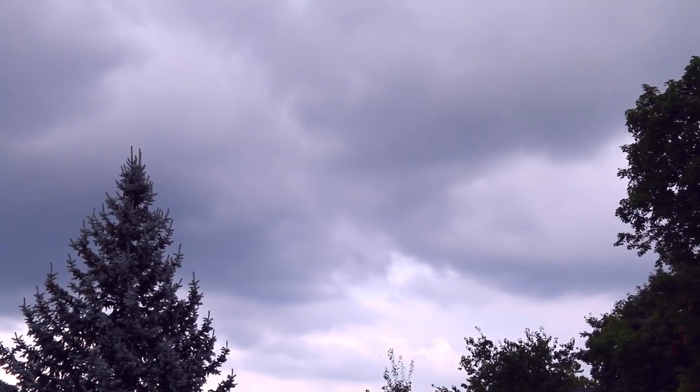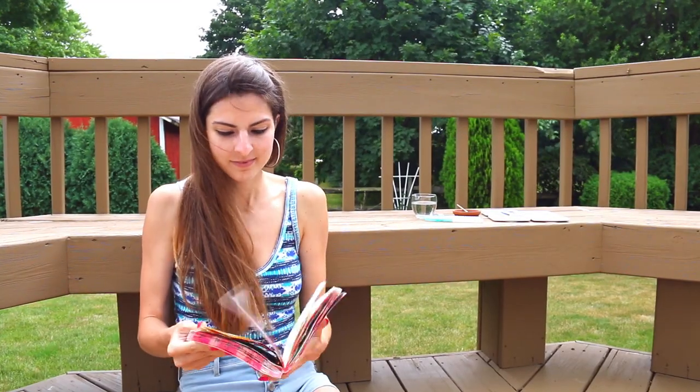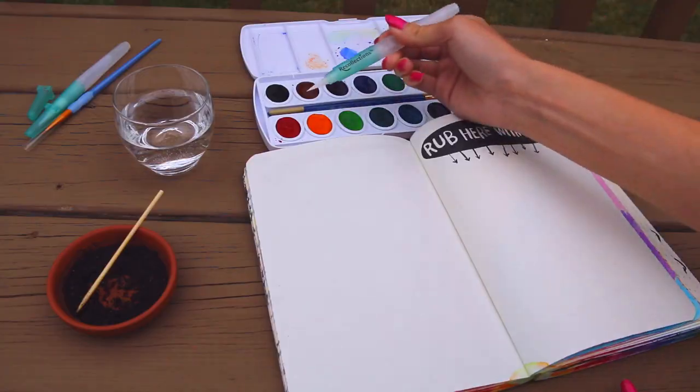Let's see how far we can get with this, because look how cloudy and gloomy it looks right now. I don't look very excited because I thought I felt a raindrop — but don't worry, they're coming. My water brushes are ready.